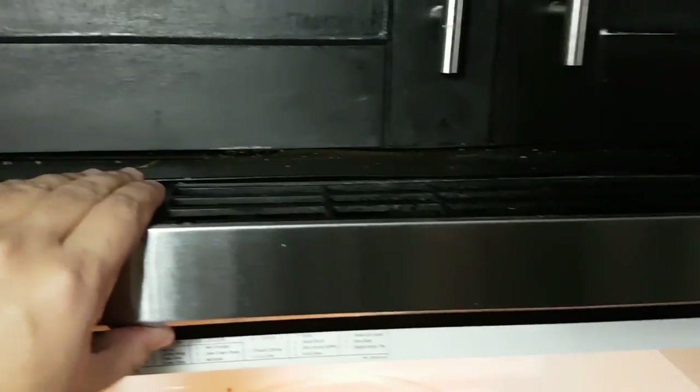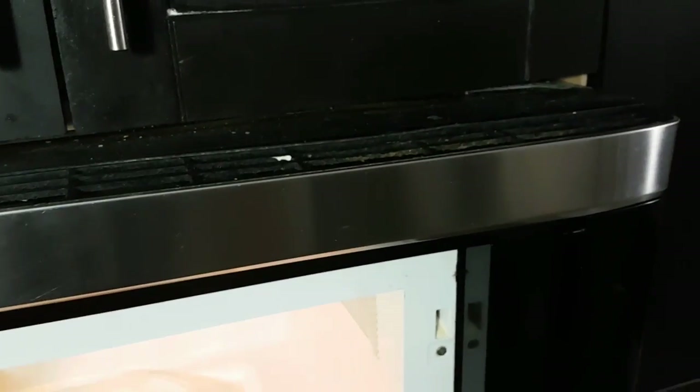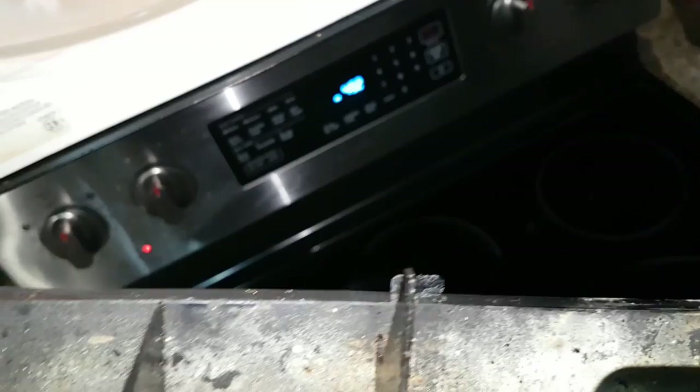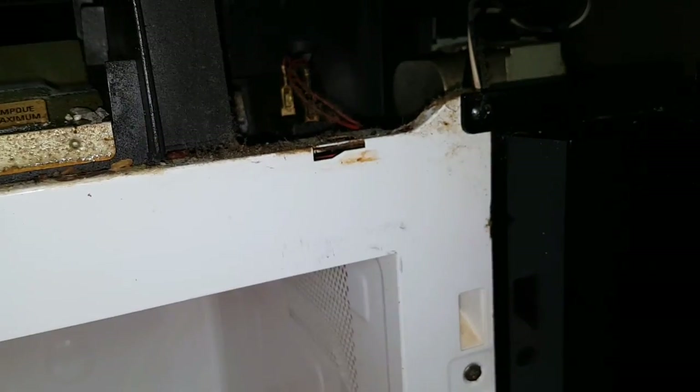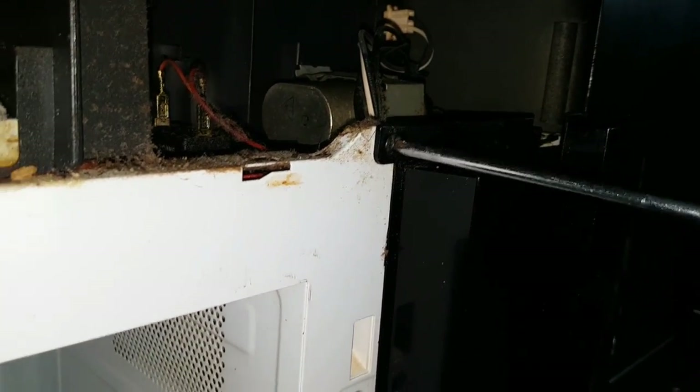Once you get those screws off, remove the top panel by sliding it towards the door — towards the left side. Make sure not to force it, just a gentle slide towards the left. These are the clips that are holding it on. Then there's a screw we need to remove in order to get that side panel — use the Phillips screwdriver again.